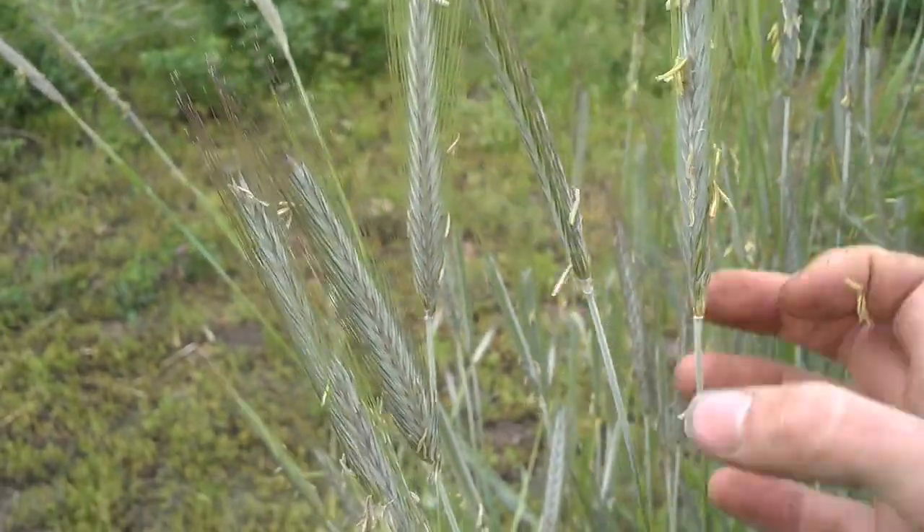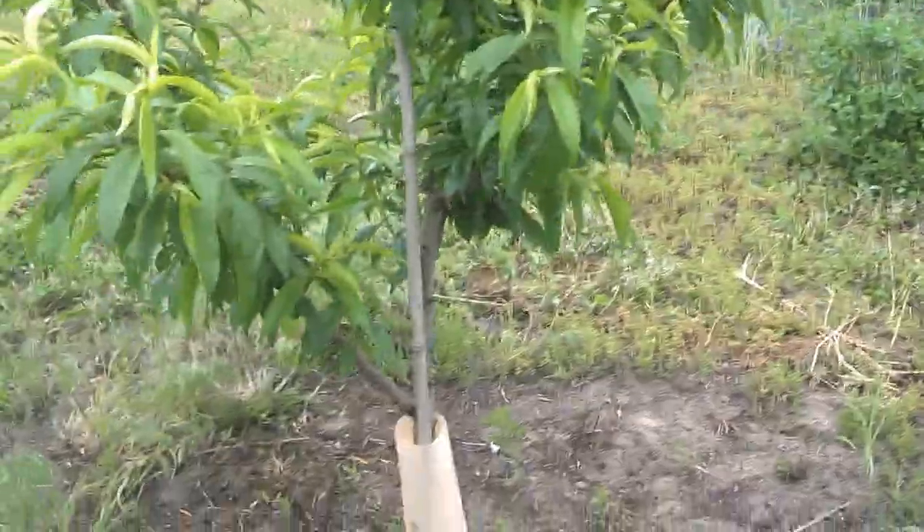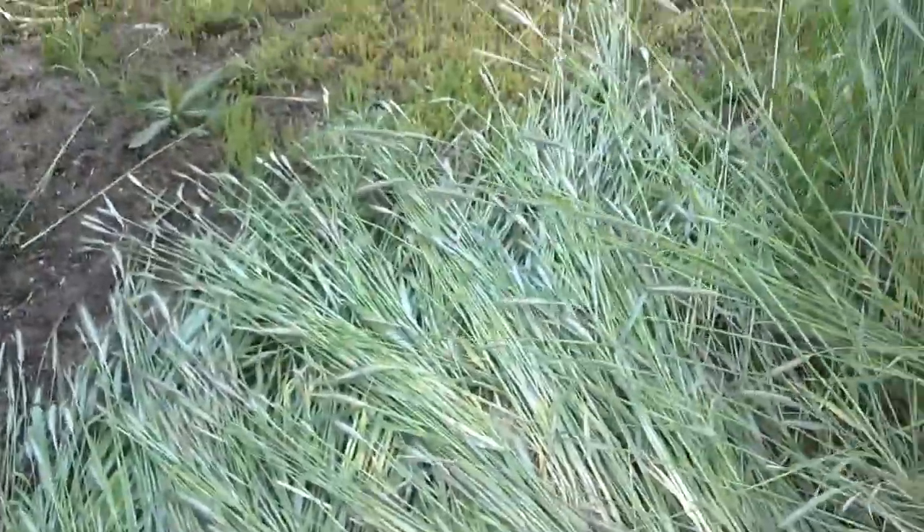So when you have those grain heads, it's kind of fully doing that. I could tell a difference when I crimped this versus the area I crimped about two weeks ago.